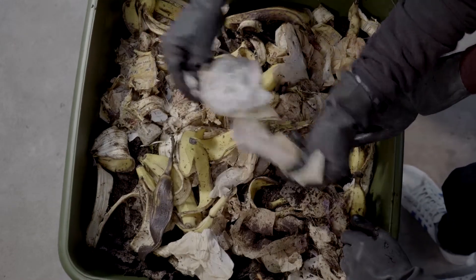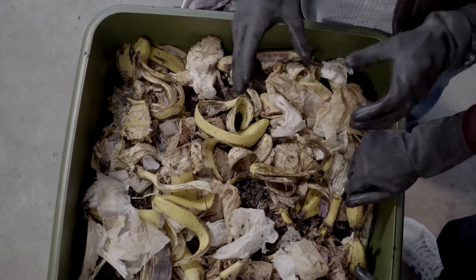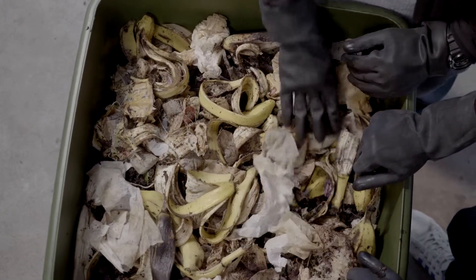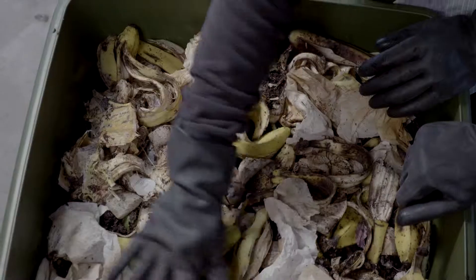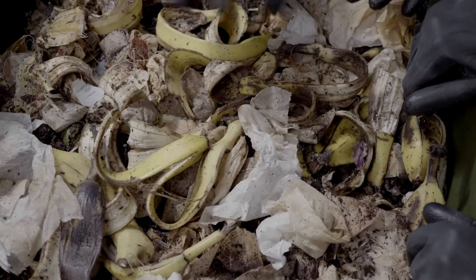We always want to get a balance between the carbon and the nitrogen — about 50-50. I base it on smell. When you come out here and it starts to get slimy, dirty, stinky, and there are lots of insects, the balance is about wrong. Usually what most people do is add too much nitrogen and not enough carbon. The biggest problem with worm farms is that people overfeed. Leave it like this and only ever refeed once the food is half gone.